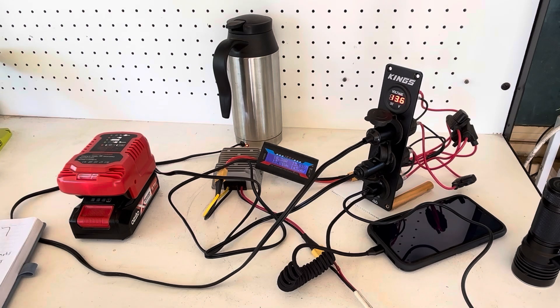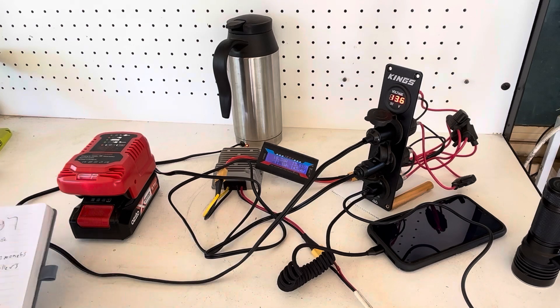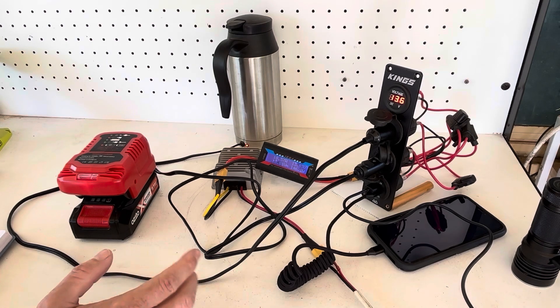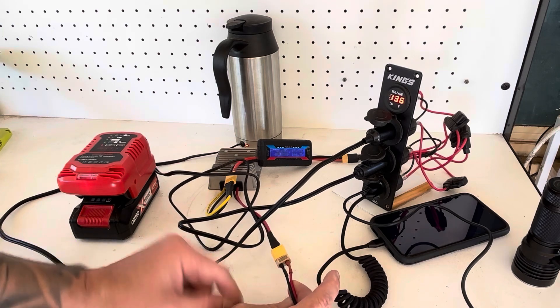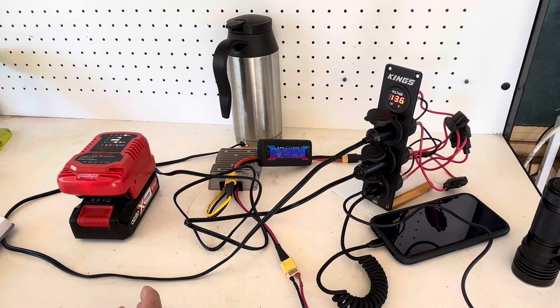Now let's run through the pros and cons of this setup. With the pros, obviously it's very cheap to get into solar — very simple. Anyone on a budget and not so tech savvy can make one of these up reasonably easily and cheaply. Get some second-hand solar panels, get one of these converters off eBay. You don't have to use XT60 connections — you can use other connectors if you'd like. Another pro is it is upgradeable: if eventually you want to upgrade, you've already got the panels, so you just need to add the other components like batteries and inverters.